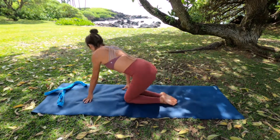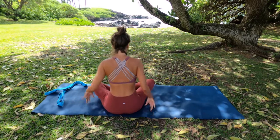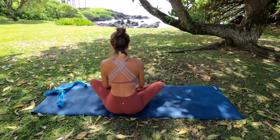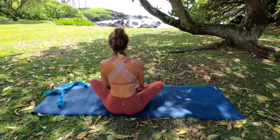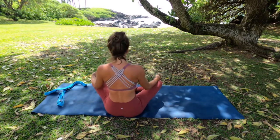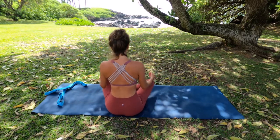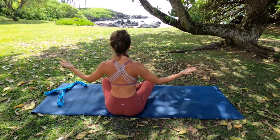Aloha yogis, welcome to my channel and welcome yourself to your mat. This yin class, we're really going to focus on trying to let go of our minds and really tap into the sensations in our bodies and letting go.